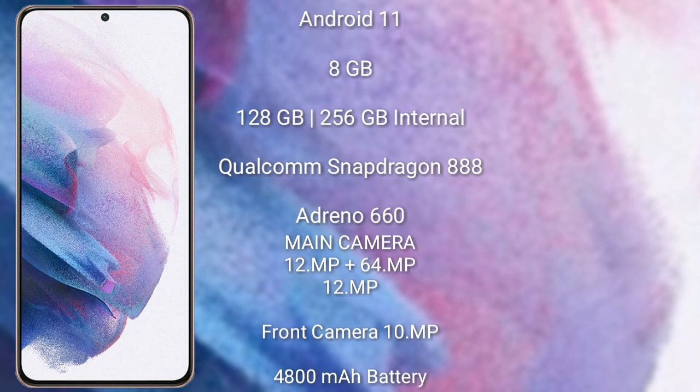The Samsung Galaxy S21 Plus rear cameras are 12MP plus 64MP plus 12MP, and its front camera is 10MP. It has a 4,800mAh battery with 25W fast charging support.